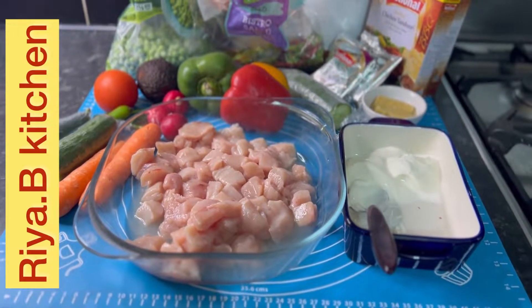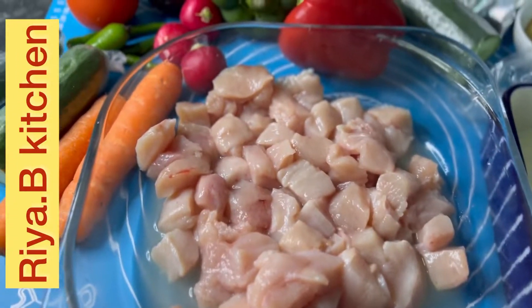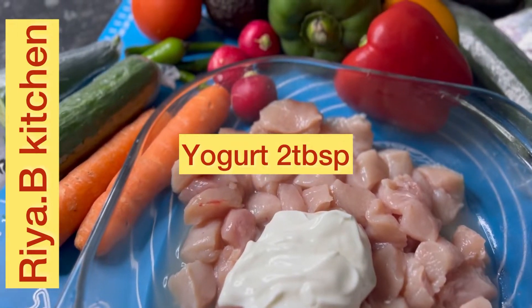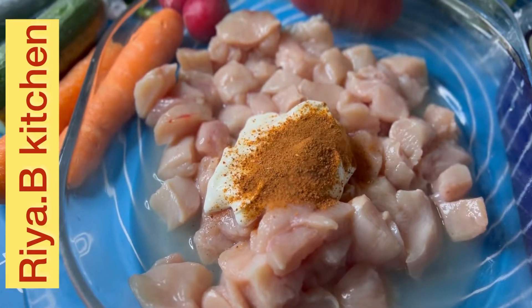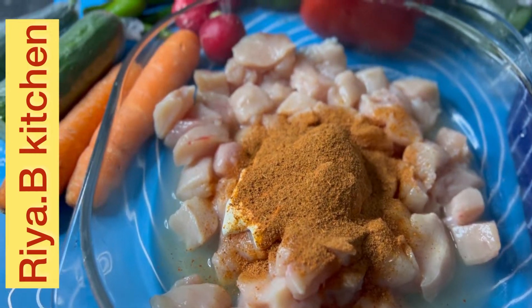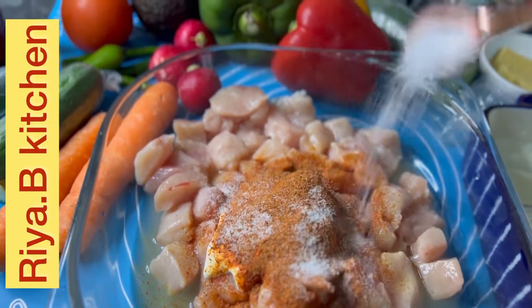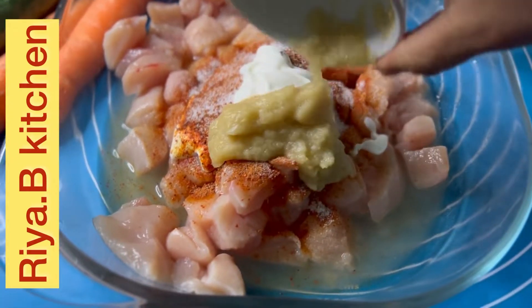We are ready with chicken tikka and salad. You can use one and a half teaspoon according to your taste. Salt: 1 teaspoon. Ginger and garlic paste: 2 teaspoon.